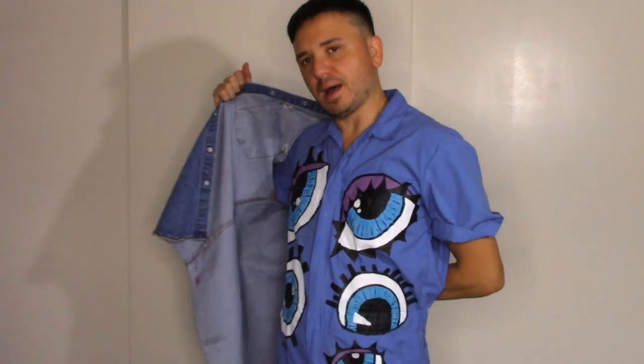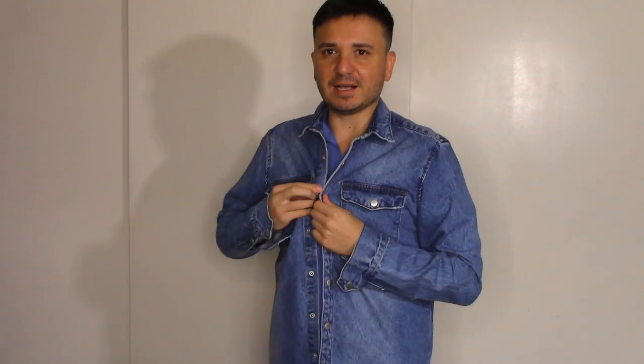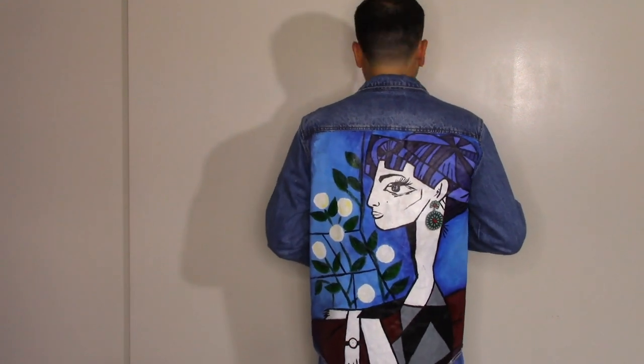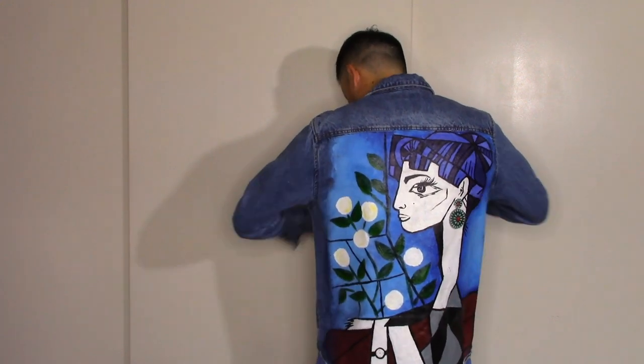I'm also a huge Pablo Picasso fan, so of course I had to have something Picasso-inspired. This is one of my favorite Picasso paintings, and this one also has a real earring — which I think is cool. This is also one I've done twice, because underneath it I did a Henri Matisse one. After I washed it, I updated it, because once I've worn it throughout fall and winter, I don't want to wear it again the next year — it's been seen. So I updated it and painted something else on it.